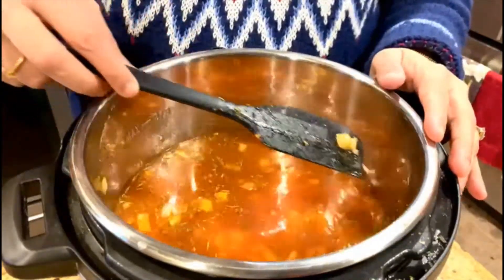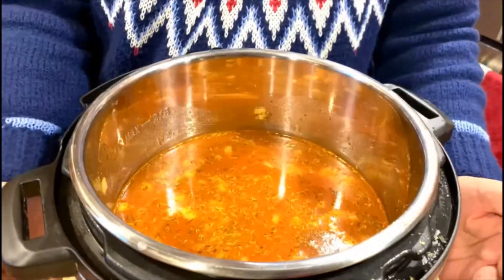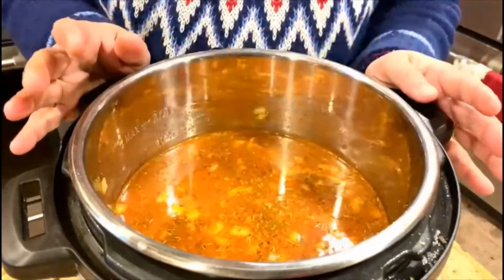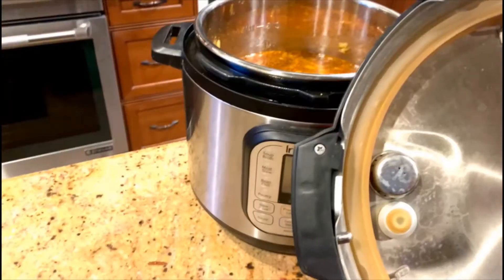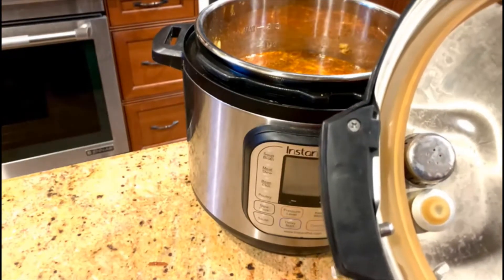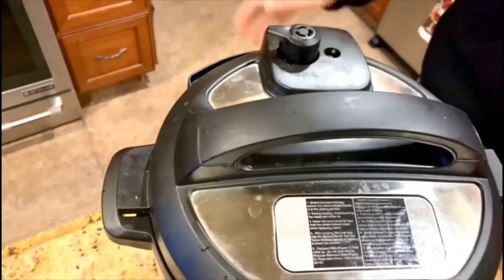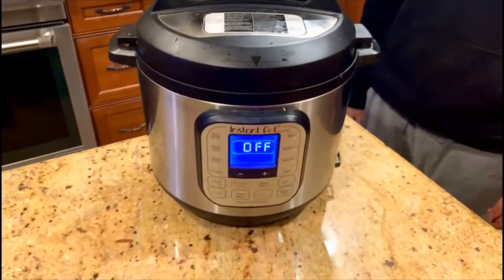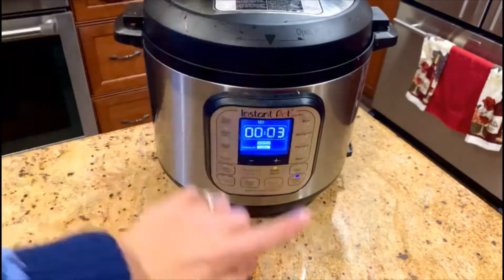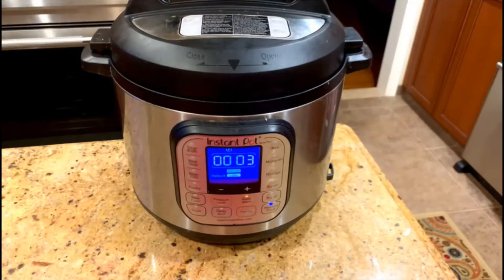The five minutes of sauté are over, so we'll now pressure cook for three minutes on high with the valve on sealing. Make sure the rubber sealant is in the right spot so it seals properly. Close the instant pot, set it to sealing mode, and start the pressure cooker on pressure cook mode for three minutes.